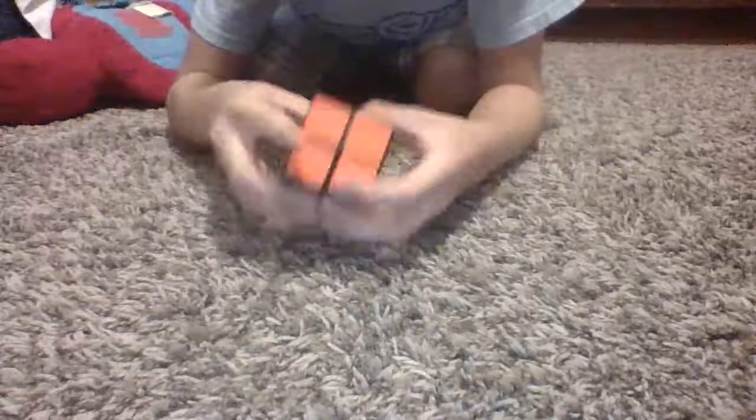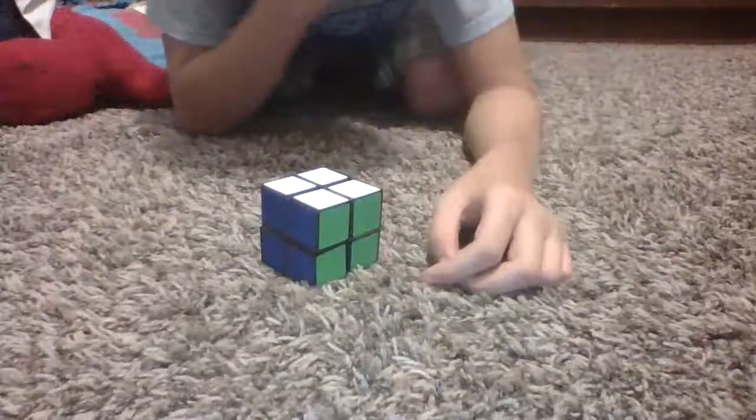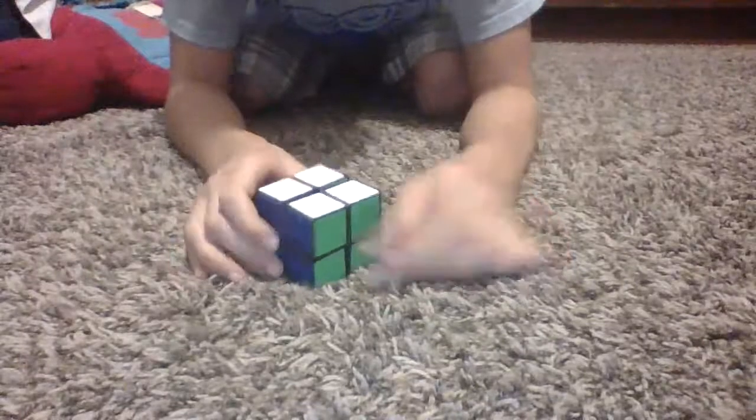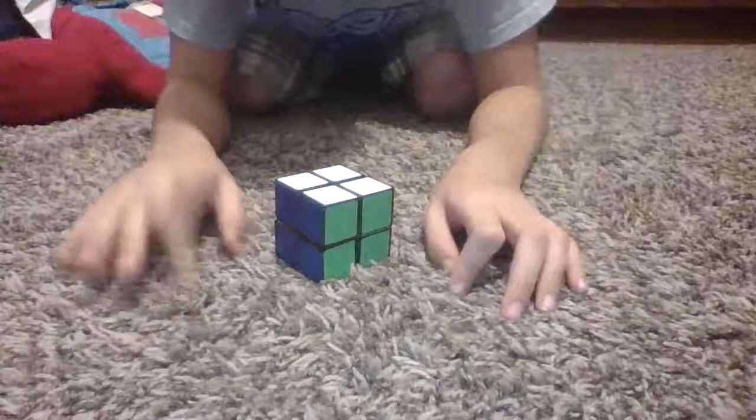Match it up. There you go. I knew this was like a quick one-minute video, but yeah. This was one of the easiest cubes to solve. But let me go through it one more time, just in case you guys don't know.